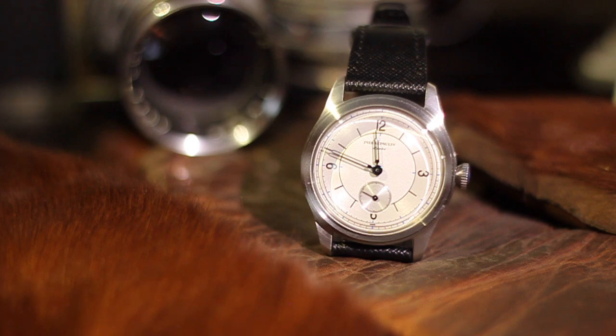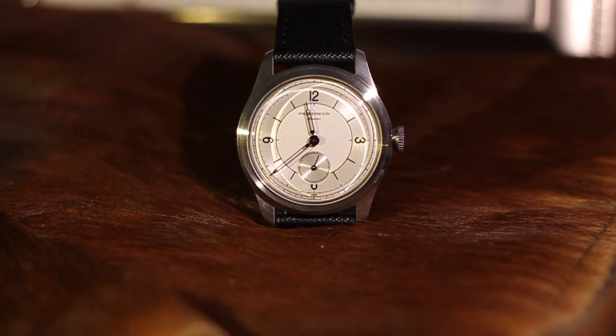My name is Tim. This is another Real Ideal Gear review, and we'll catch you next time.